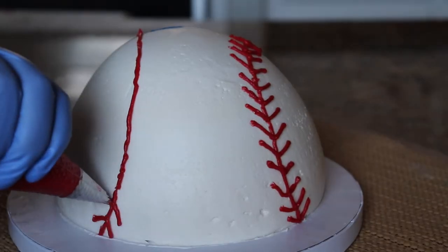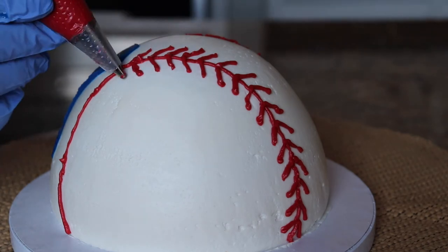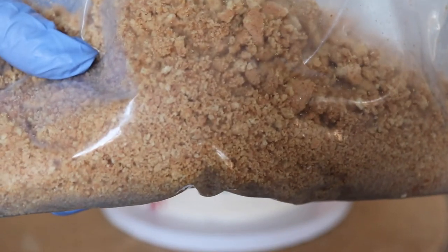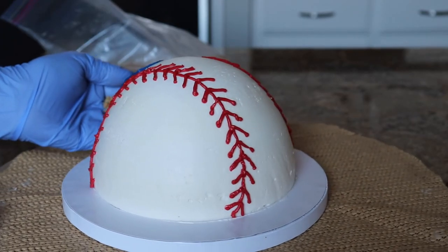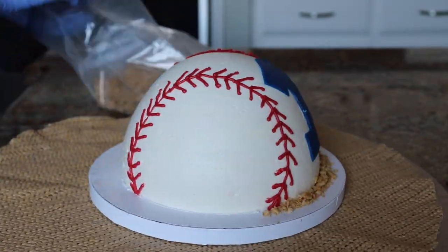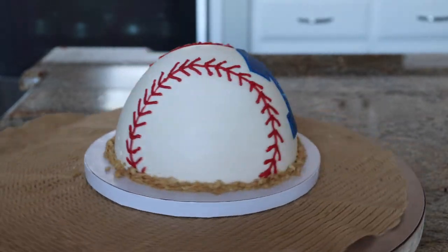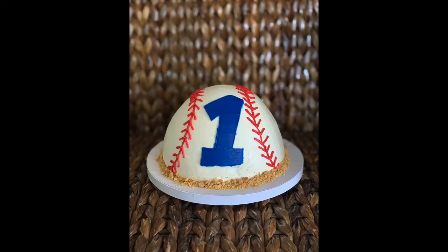Once that's done, I do the stitching on the other side in the opposite direction of how I did the arrows before. Just to give it a little extra pizzazz, I crushed up some graham crackers and put them around the baseball to make it look like dirt. And that is it — thank you so much for watching! If you enjoyed this, like the video, subscribe if you haven't already, comment below what you'd like to see next, and I'll see you in the next video.